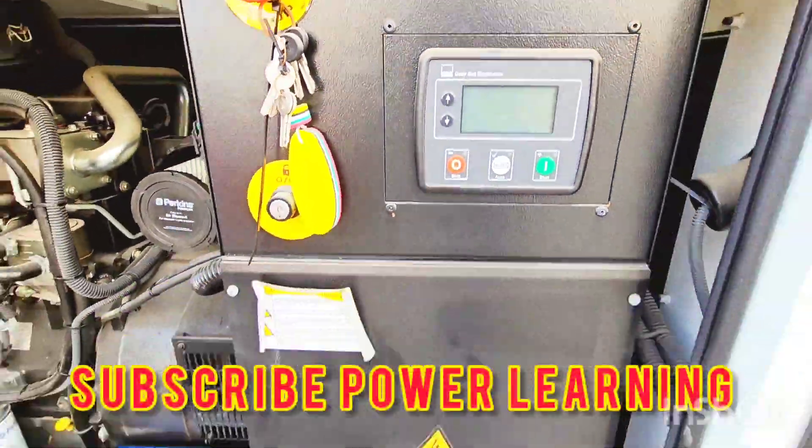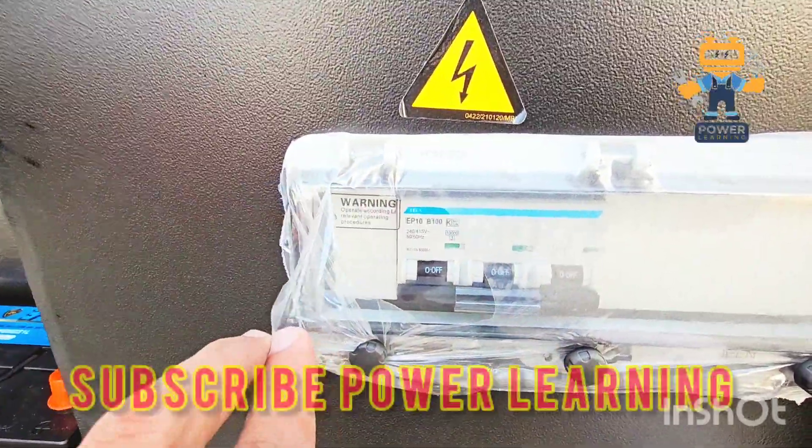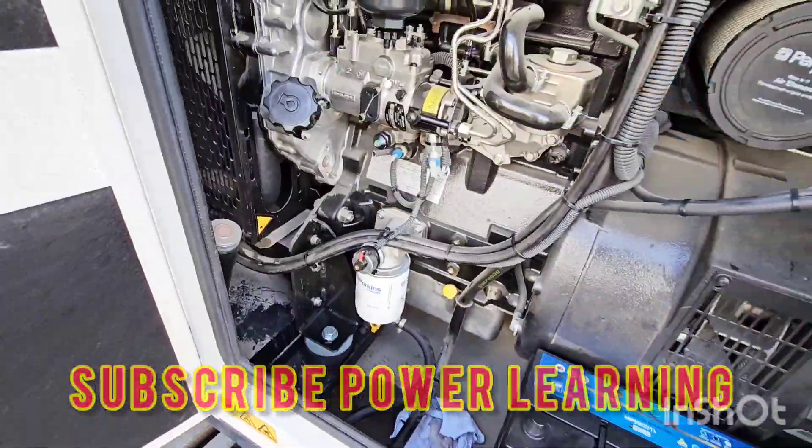Hello everyone, welcome back to the Power Learning Channel. In today's video we will see about Perkins 65kVA generators — what are the part numbers of the filters and what are the other accessories in this generator.